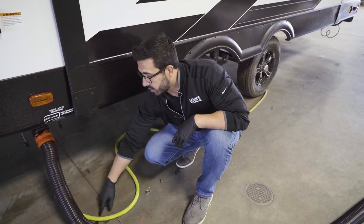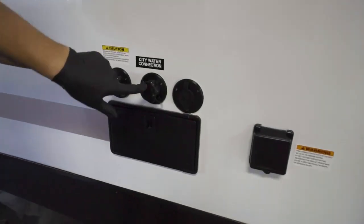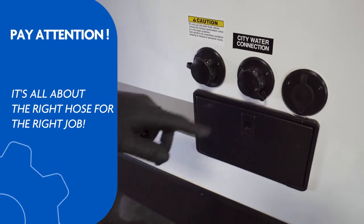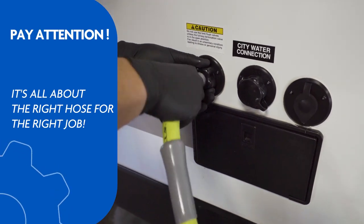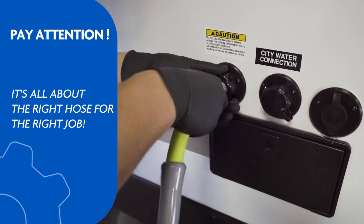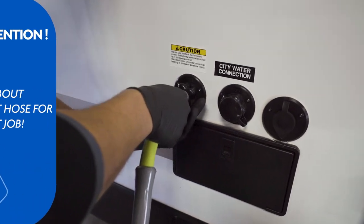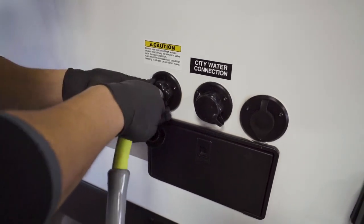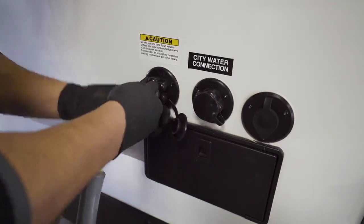Then you're going to want to take a hose — a city water hose. Do not confuse these two; they are two very different things. This one is for your portable water, your drinking water. This one right here is the black tank flush. They look very similar, so make sure you know the difference and don't use your portable water hose for your black tank flush. Have a dedicated hose — the last thing in the world you want is to have that backfill on you. It's gross.